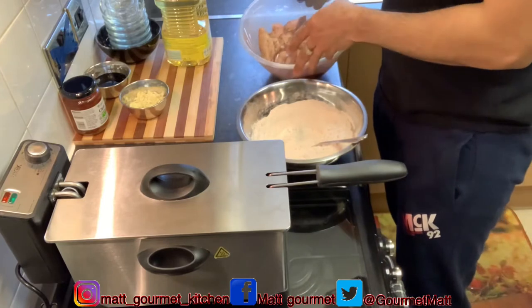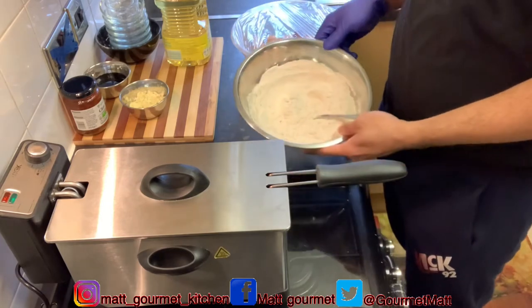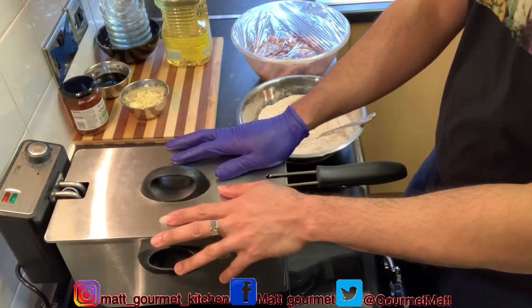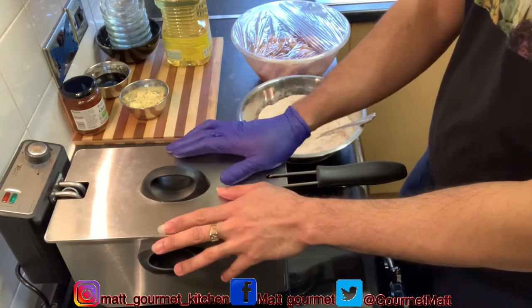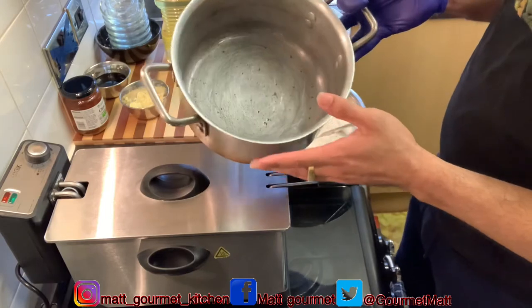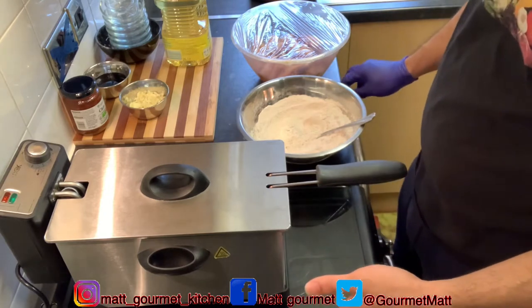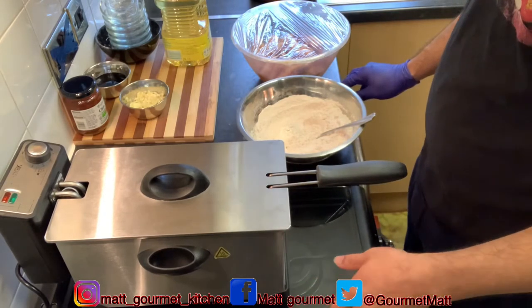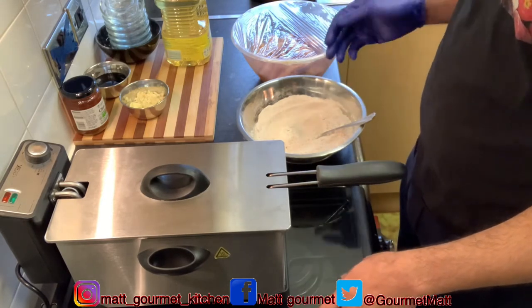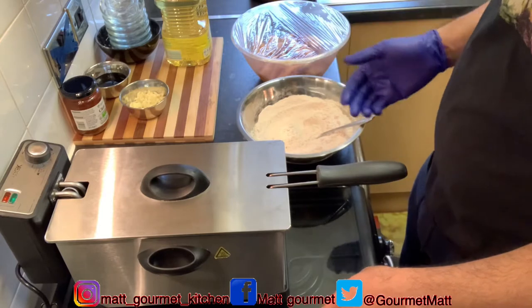After that hour, my chicken wings are finished marinating. I'll be using my deep fryer to fry them up. If you don't have a deep fryer, you can use a small pot with about 6–7 cups of oil — preheat it on your stove for about 5 minutes, then coat your chicken wings and add them into your pot. Fry them for about 10 minutes. I'm going to go ahead and add my oil into my deep fryer.